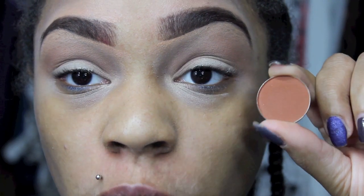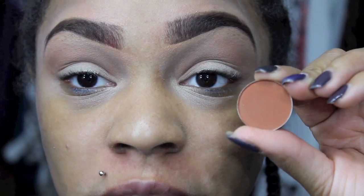So the first color I actually used is called Oatmeal Tan. Now I'm going to go into Oktoberfest and I'm going to use this to further deepen out the crease.